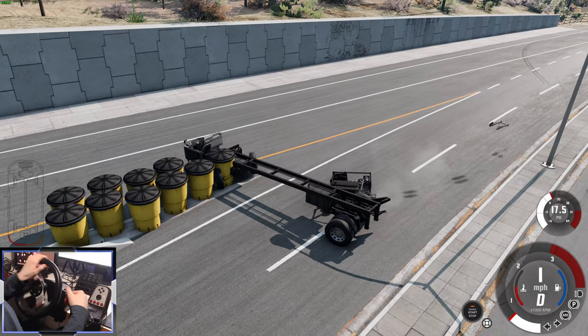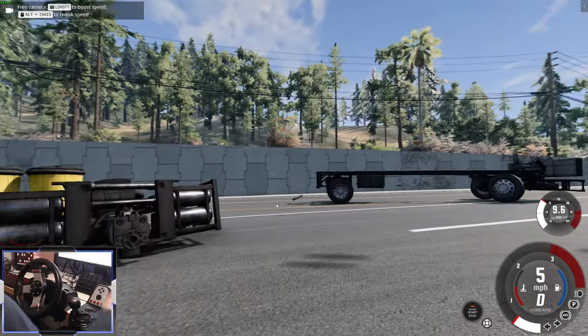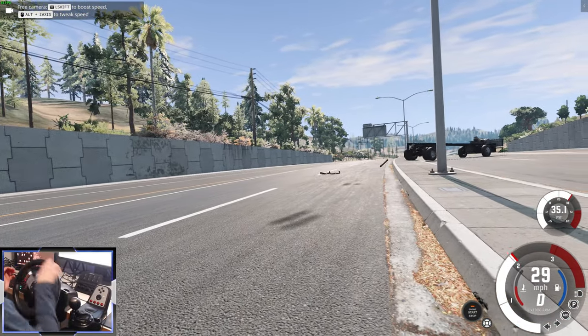The engine's been ripped off — can we still drive? The engine is over here, but we're still driving. That's BeamNG physics right there.